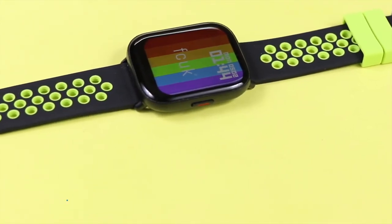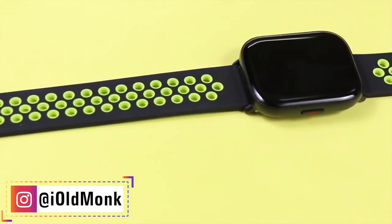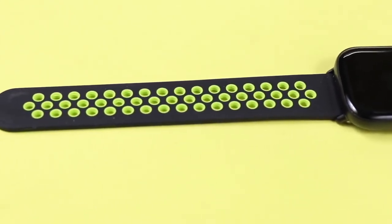If you have any questions or doubts, ask us in the comment section and we will try to reply. That's all about the FC UK Fit Pro. Please like the video, share it, and don't forget to hit the subscribe button.